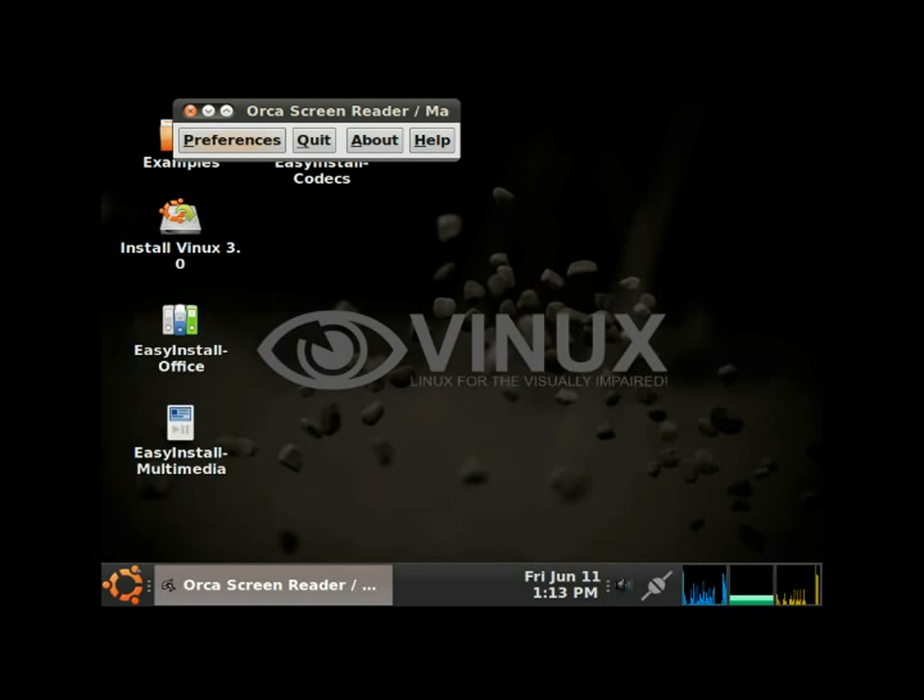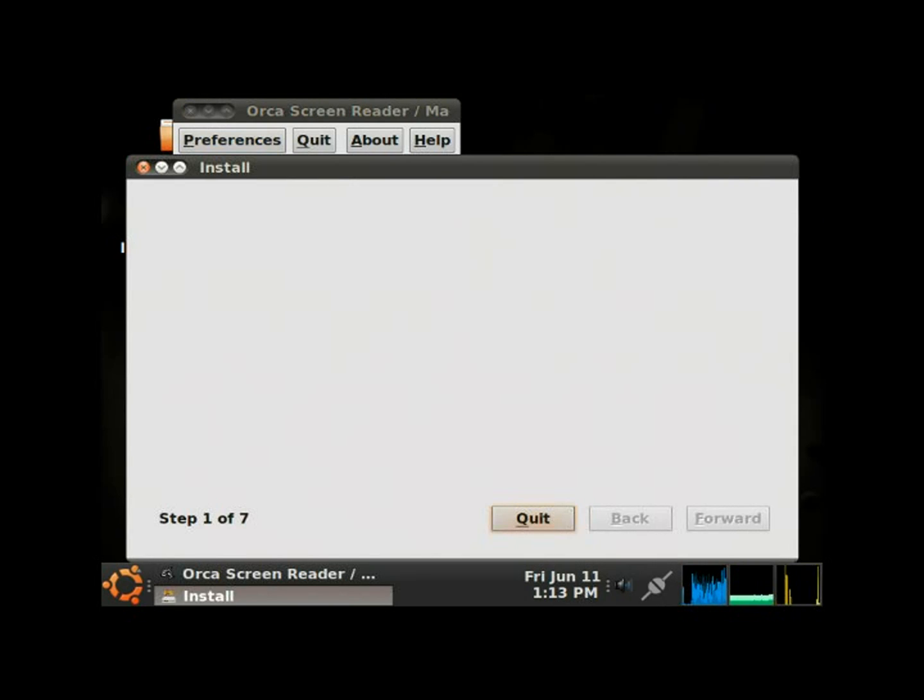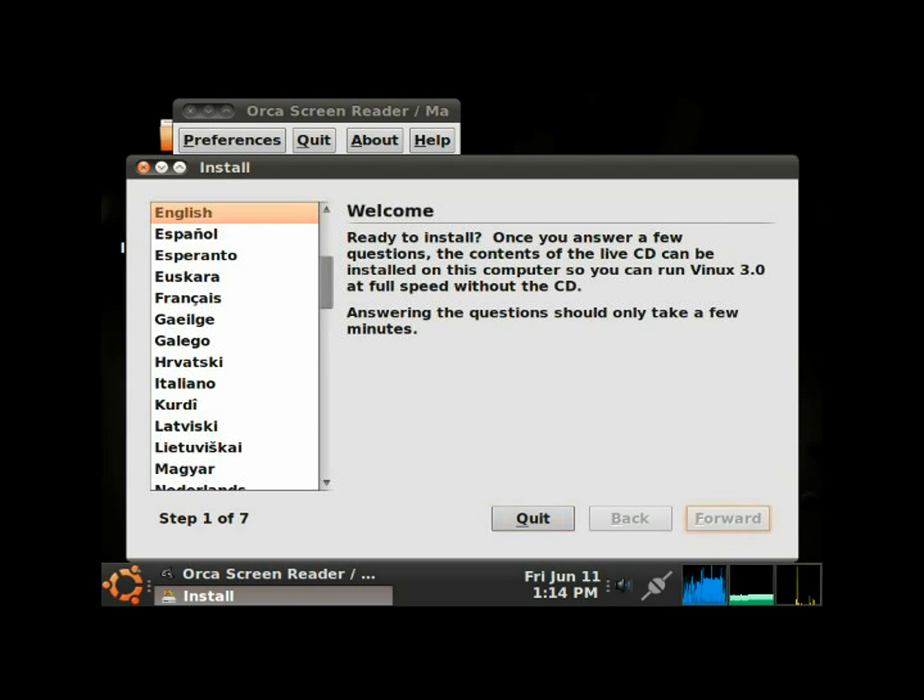The Orca screen reader is now active. It's booting into the next screen — it's a really easy process to go through and install Vinix, as you'll see. We're now at the Install frame, Step 1 of 7. I'm going to hit the Tab button and then just hit Enter right away.